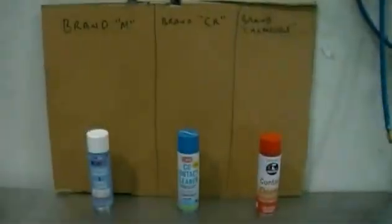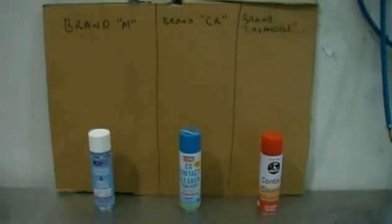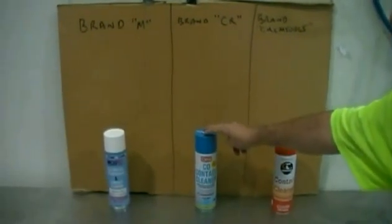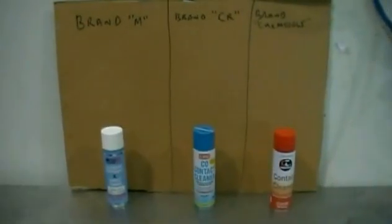Hi and welcome to ChemTools. Today we're going to compare three brands of contact cleaner for spray distance and pressure. We have our own brand here which is our ChemTools contact cleaner, the Competition CRC brand and the Molitech brand. We're just seeing how strong they are.